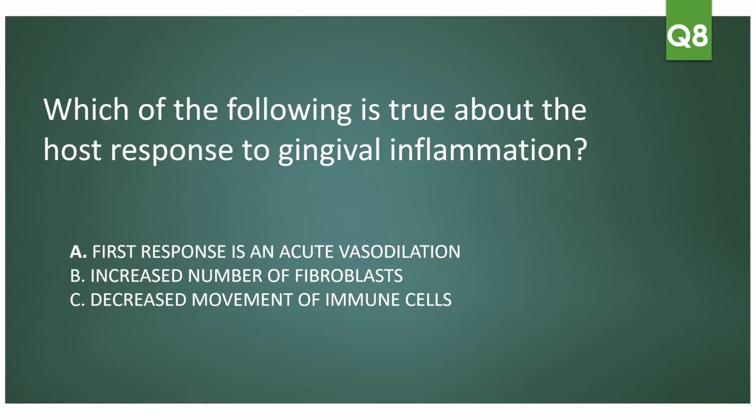Next question: which of the following is true about the host response to gingival inflammation? Options: first response is acute vasodilation; increased number of fibroblasts; or decreased movement of immune cells. The answer is that the first response is acute vasodilation — that's why you always see a lot of bleeding with gingival inflammation. Fibroblast numbers do not increase; they actually decrease. And immune cell movement does not decrease — it increases because of the inflammation.